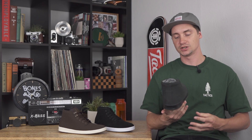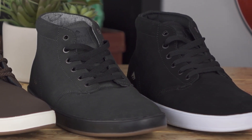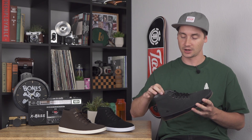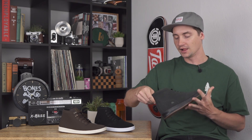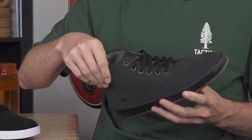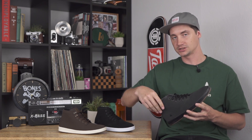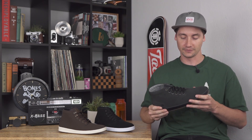What's up, this is Ross with Tactics. Right now you're checking out the Emerica Romero Laced High — same classic shoe but in a high top collar, coming out fall 2018. It's fairly low profile up top so it'll still be pretty flexible, and it does give a little bit of cushioning without overdoing it, so you get some ankle protection and it'll help lock that shoe down around your ankle for a better fit.